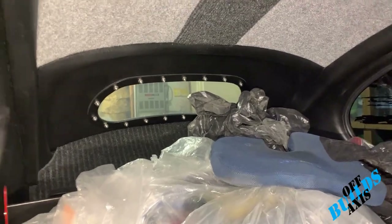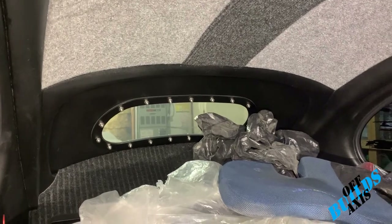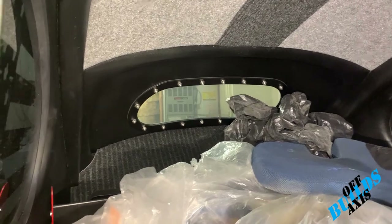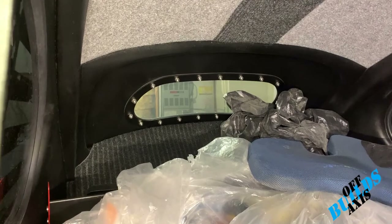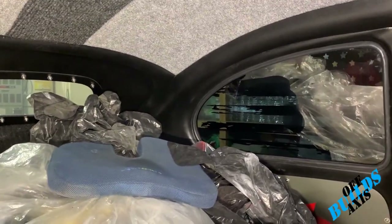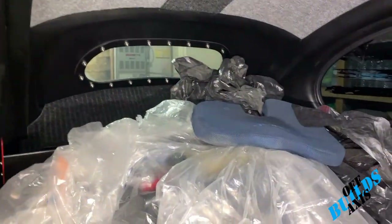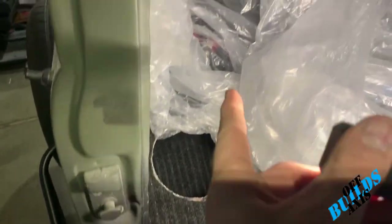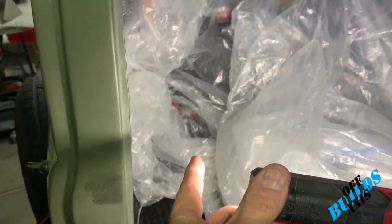I wanted to kind of mix the Baja look with a sporty race car look. Moving to the rear window — this was a '68 and they didn't have ovals in '68, so I made a custom ring and lexan window to go in there. I found one with a slight tint to it; the side mirror windows have a slight tint as well. For speakers, I have eight-inch speakers up top and four-inch speakers below.